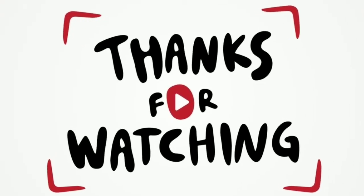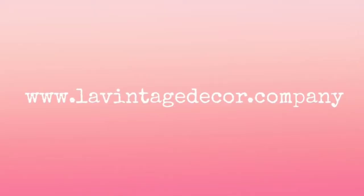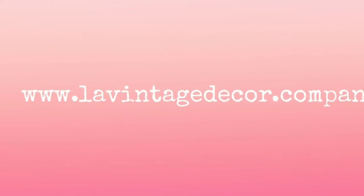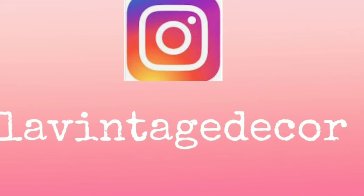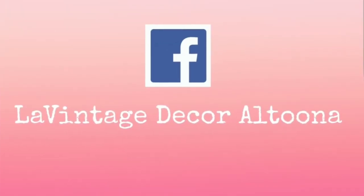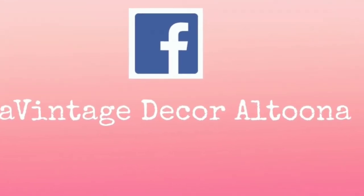I want to thank you so much for watching, please feel free to comment — we'd love to hear what you have to say. Don't forget to check out Superman's channel, Before Club Therapy. I'd love it if you visit my website at levintagedecor.company, on Instagram at levintagedecor, and on Facebook levintagedecor Altoona. Stay well, I'll see you next time!